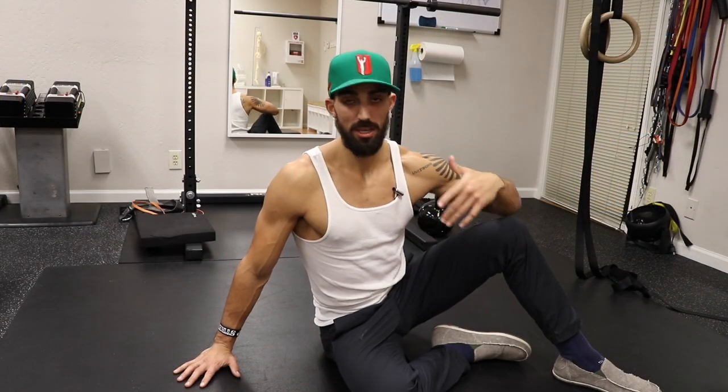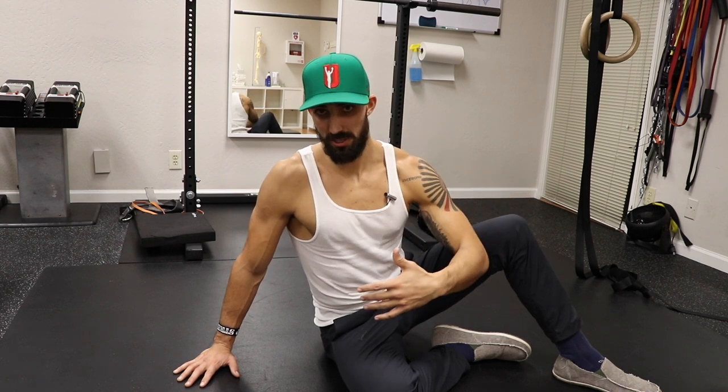Now we're going to do a side seated shoulder depression. I totally just made that name up for this exercise, so I hope it sounded good.